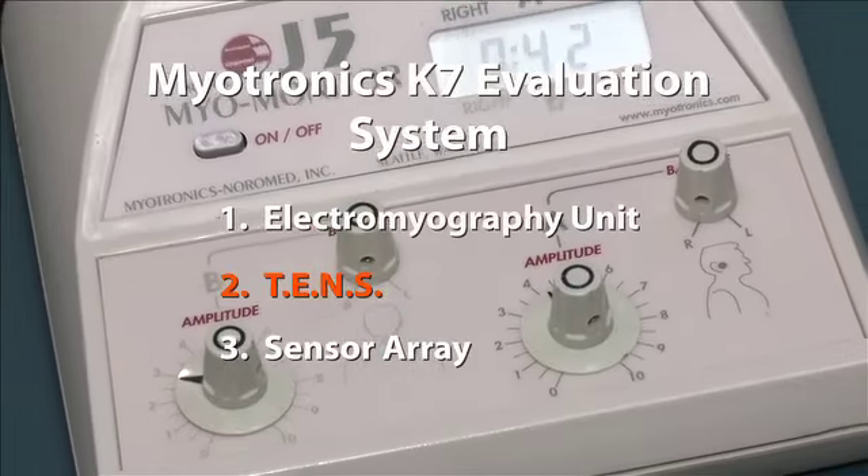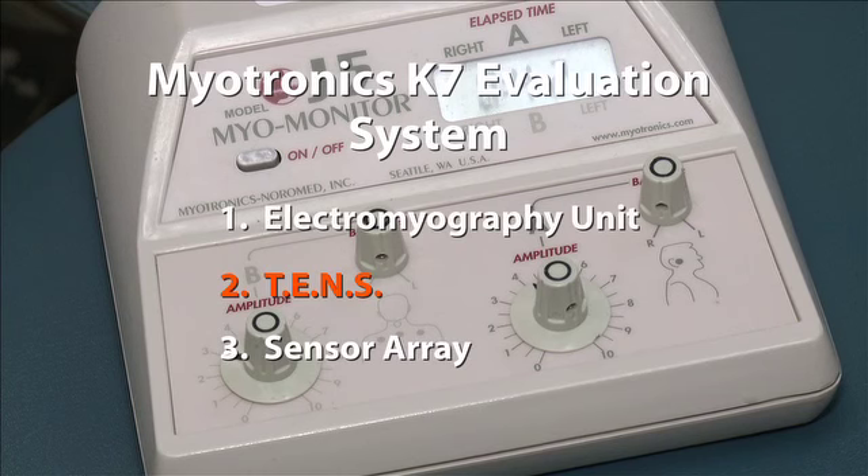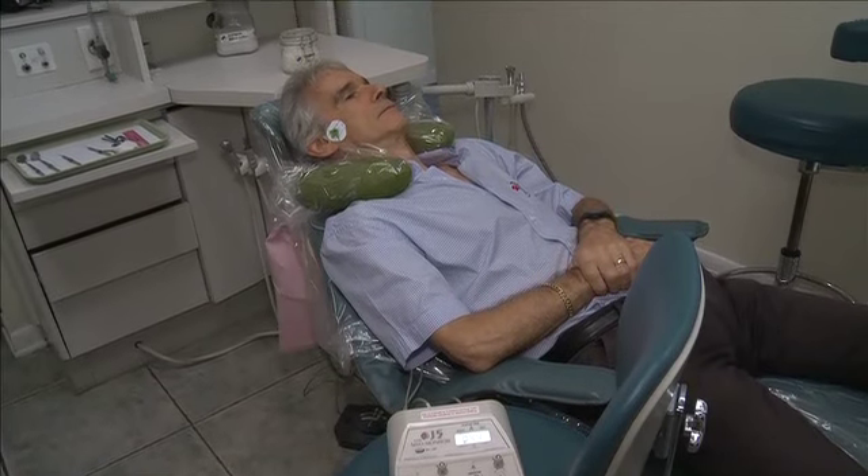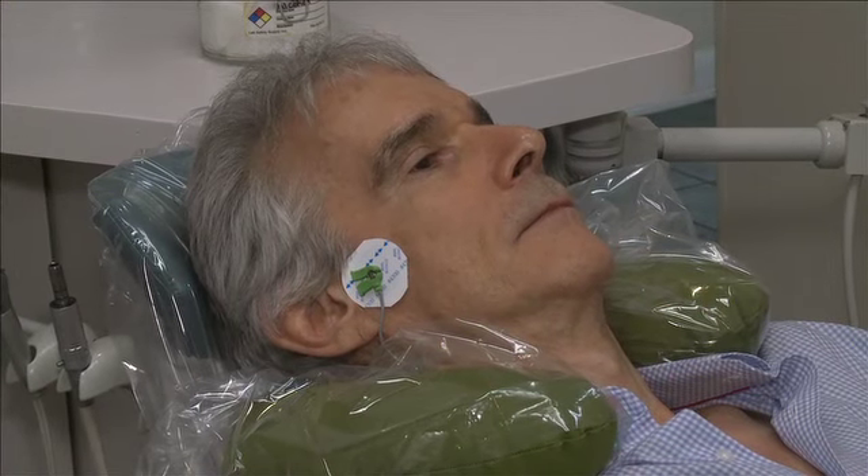Second, we relax the facial and neck muscles using a low-frequency TENS, or transcutaneous electrical neural stimulation, which allows stressed muscles to relax.